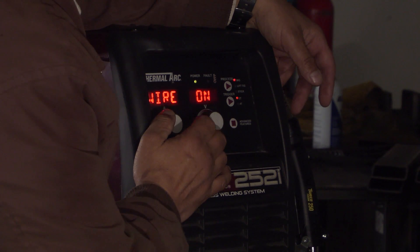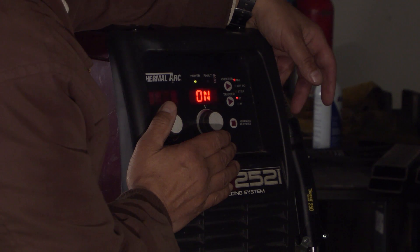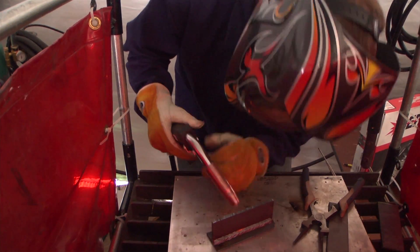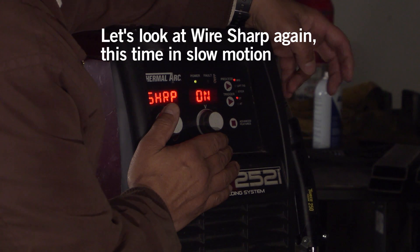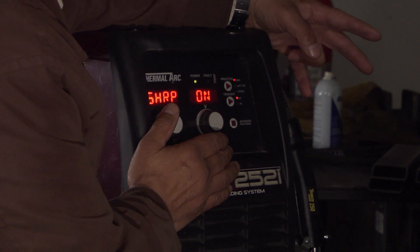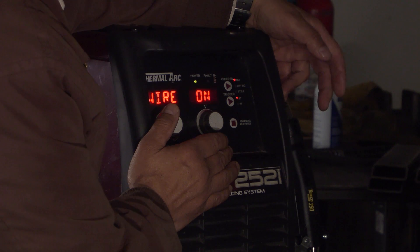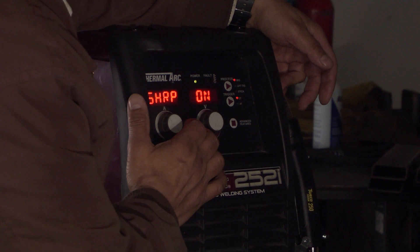The wire snip feature is one of my favorites. This isn't a feature you find on most welding machines out there. When you finish your weld and let go of the trigger, it sends a little microburst of energy to the end of the wire to blast that little ball off. On most other welding machines, the welder has to manually cut that end of the wire off to eliminate that ball. By doing so, you get a better arc start the next time around.